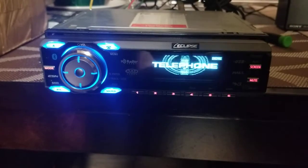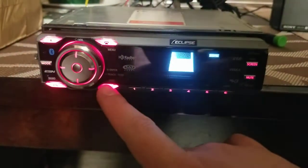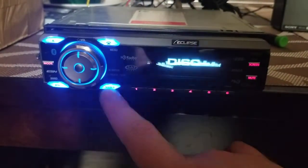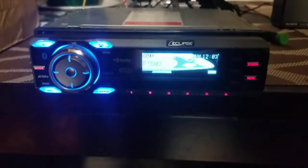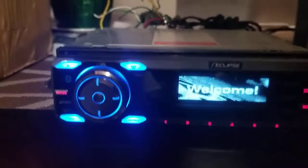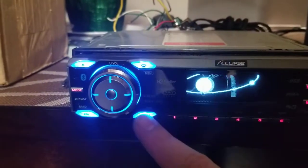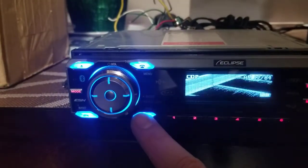Right now it's in demo mode. I'm going to go to the source and switch to disk. I've got the RCAs hooked up — it converts to an aux cable and goes into the speaker. I need to hold the power button to turn the speaker on, so let's get that going.